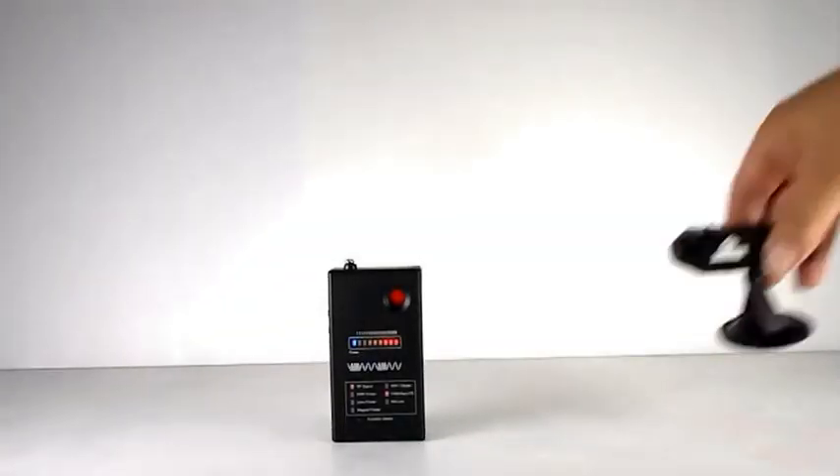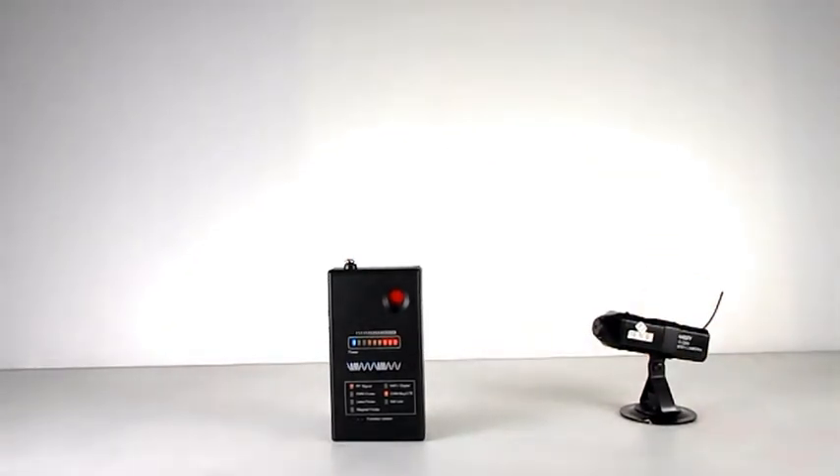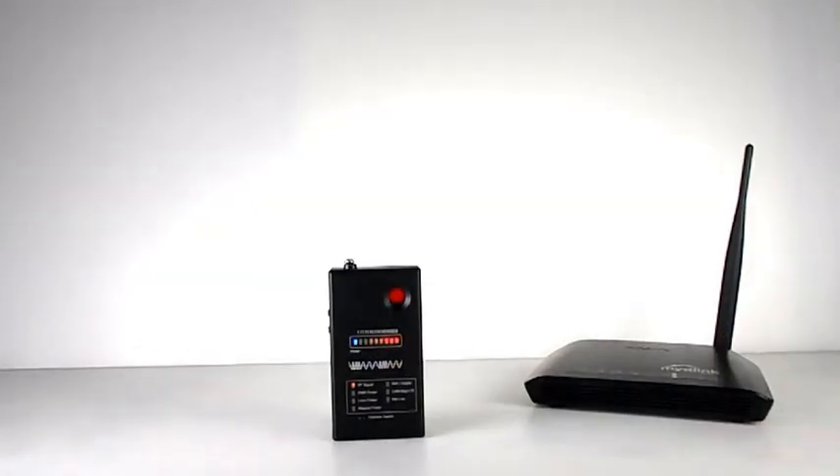When a wireless camera or 3G and 4G signal is detected, the yellow LED lights up. When Wi-Fi or other digital signals are detected, the blue LED lights up. This detector helps the user identify signal type automatically.